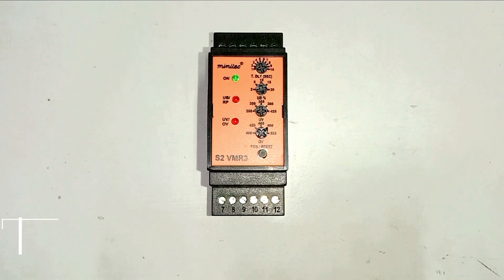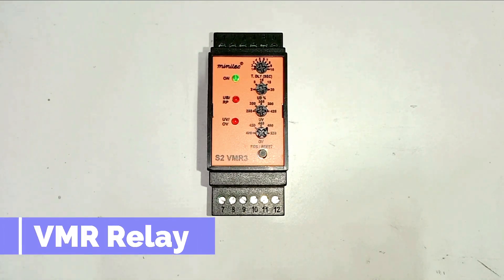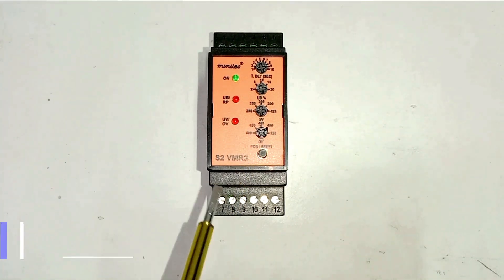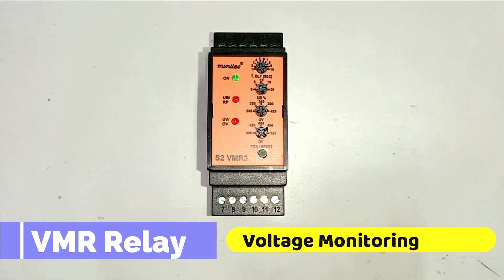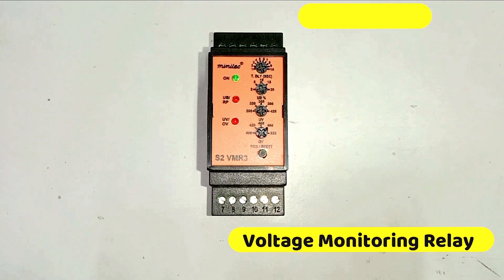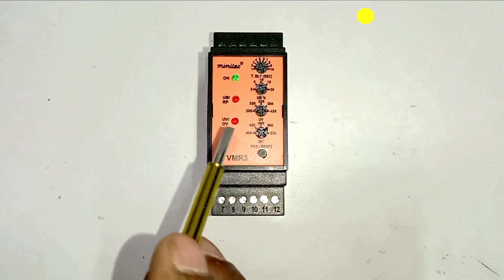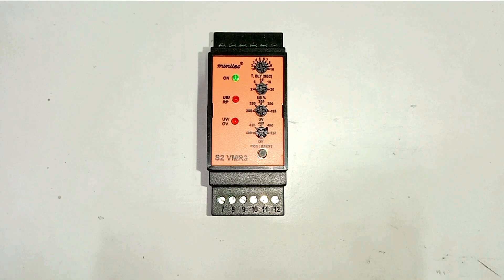Today through this video we are going to learn about VMR relay. This device here is known as VMR. Full form of VMR is voltage monitoring relay. We also call this as phase failure relay. We use this relay at a place where voltage supplied to the device must not be high or must not be low.